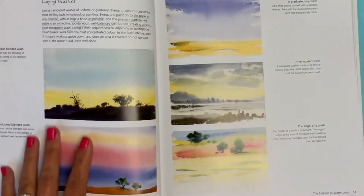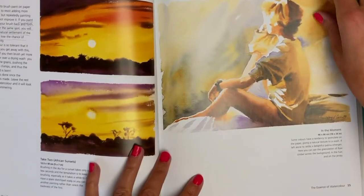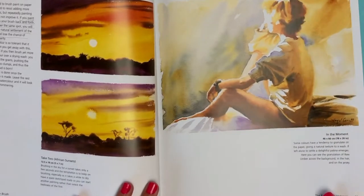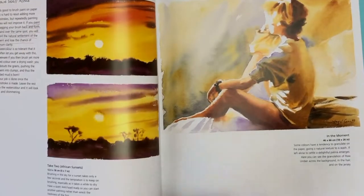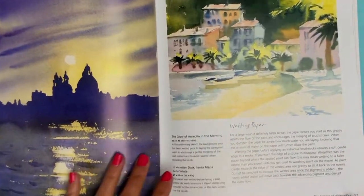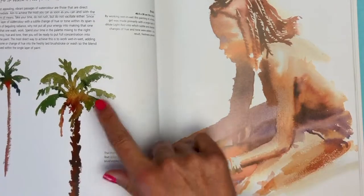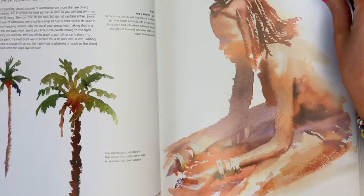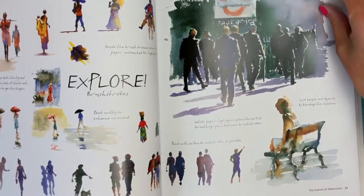This section talks about layering washes — for some reason I'm very freaked out about layering because I'm afraid it'll turn into a big pool of mud. She talks a lot about leaving well enough alone, wetting the paper, doing wet-on-wet. The first wash is always the freshest — just lay down your color and leave it.